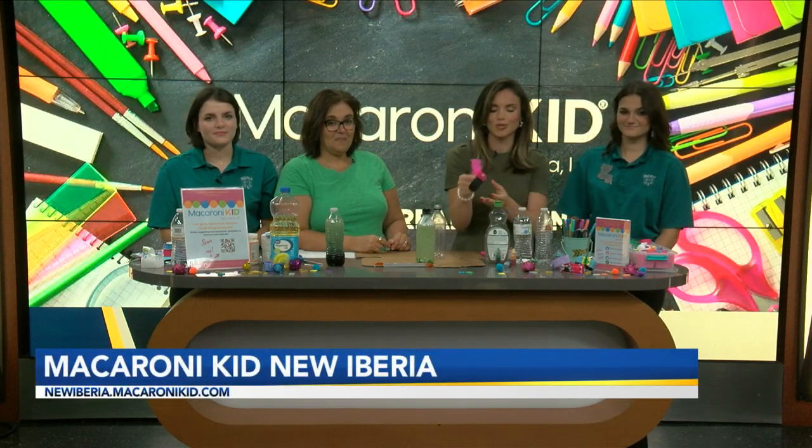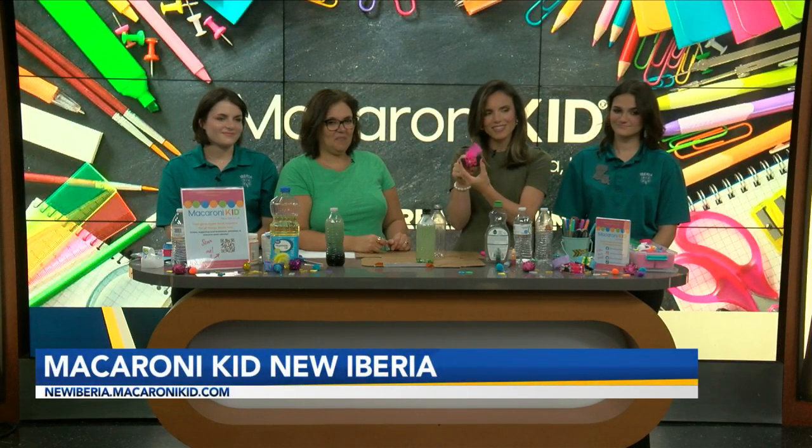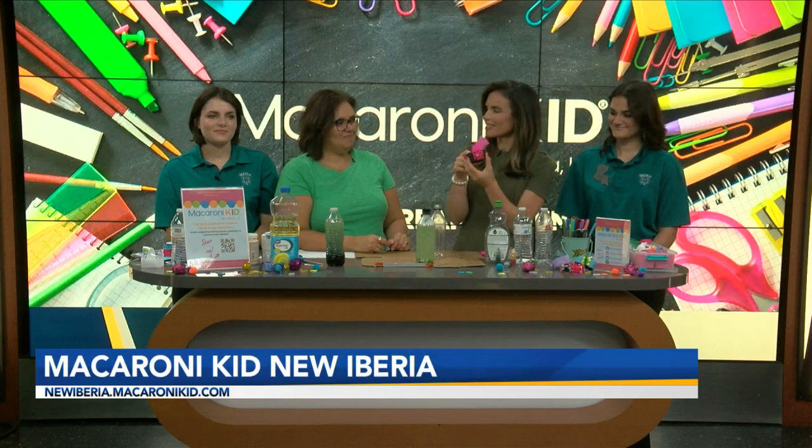Macaroni Kid New Iberia — they come every other Wednesday. Love to have them. It always means fun crafts just like this one. How about this little cuff? I love this little feather. Thank you for adding that.